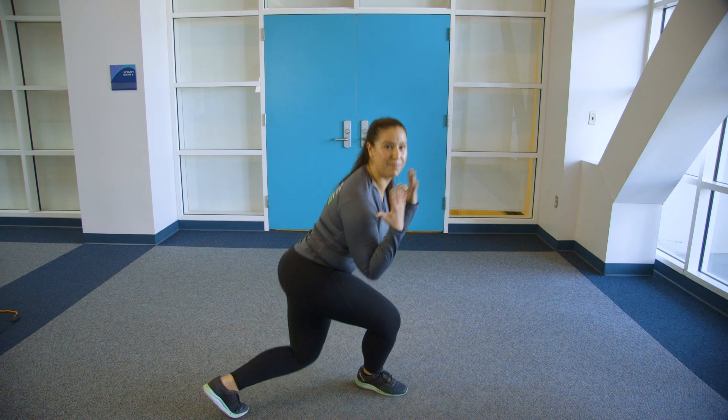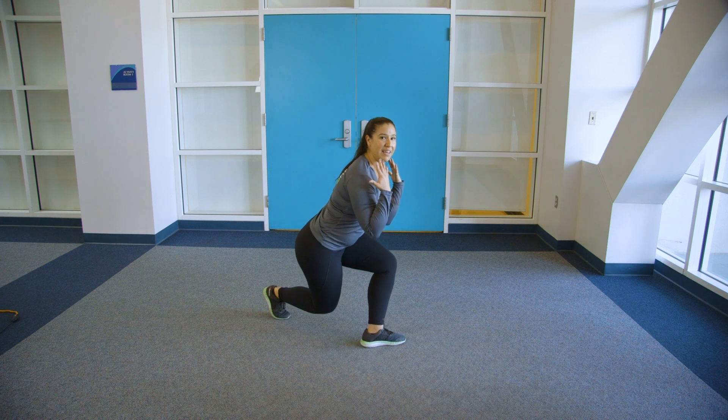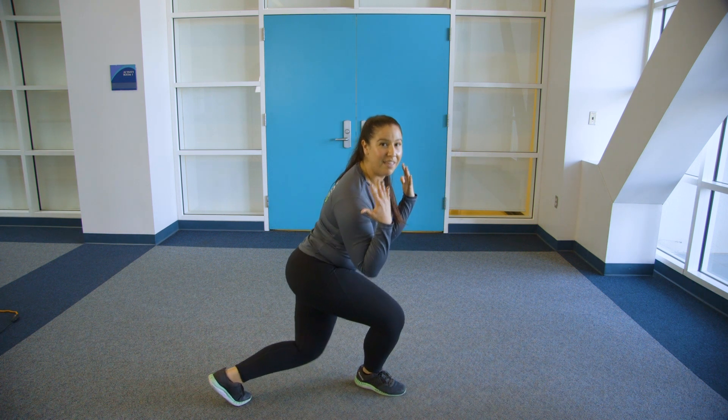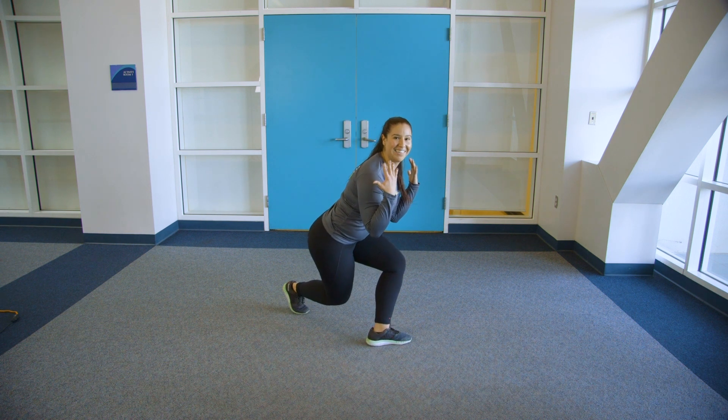Make sure that your hips continue to face forward so that everything's in alignment. Make sure that your joints feel good in this position and that nothing hurts, so take your time and come down nice and slow. When you're working in the lunge position, the slower you go, the more your glutes and upper body stay active.